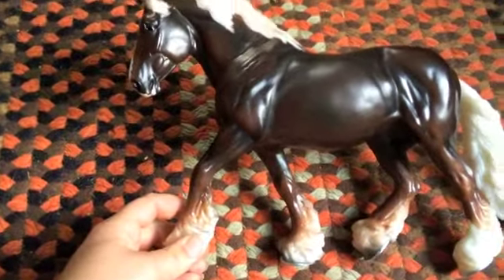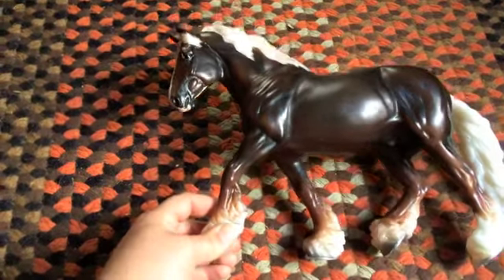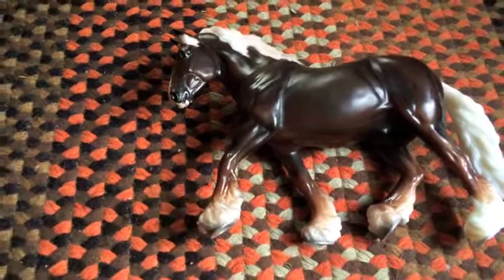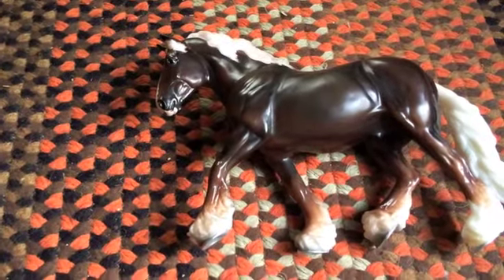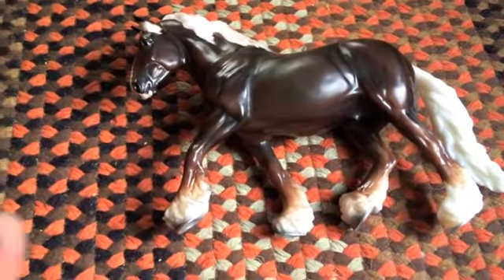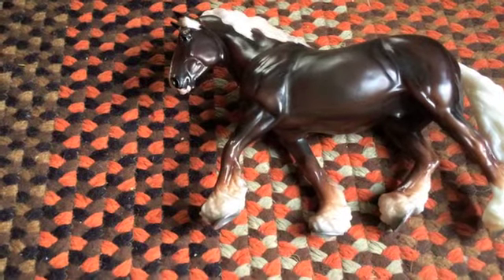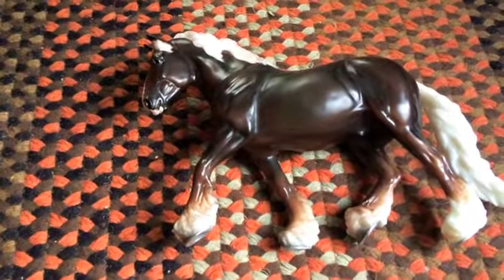I went to a store that I normally go to to buy sheep and horse stuff and they must have just got him in, but they were having a big sale and there was only two left, so I got to pick from two of them. One of them had more overspray on the mane, and this one was a little bit lighter with more shading in his legs and face. The other one was darker overall but had more overspray, so I chose this one. There was only one left after I left the store.